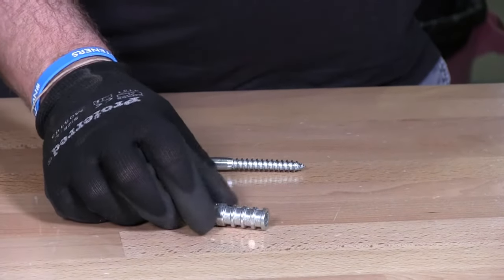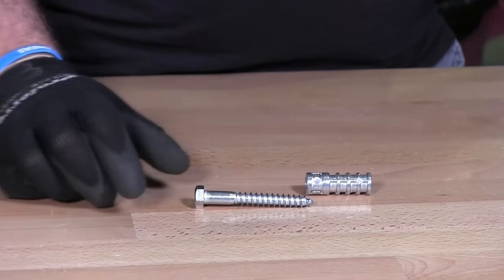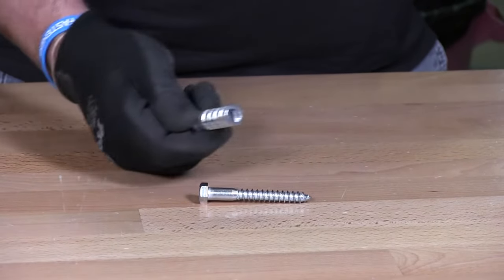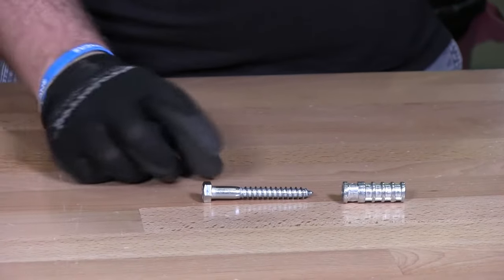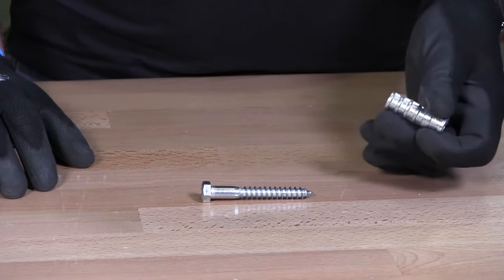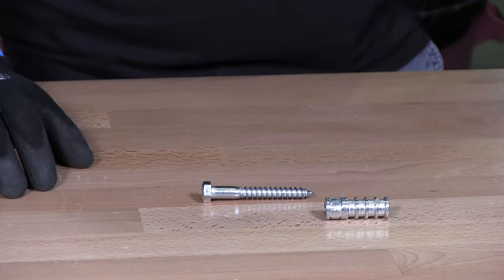I have here a lag shield which is made for concrete. We've gotten many requests about how to install a lag screw into concrete, so it's pretty simple. You would have to have a lag shield. In this case this is a 3/8th lag bolt or lag screw, and here's a lag shield which is made for concrete.